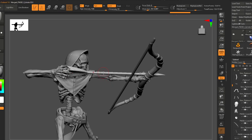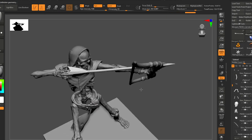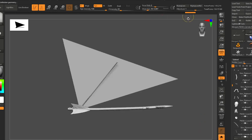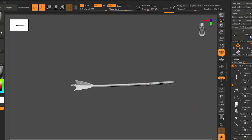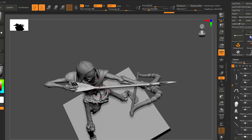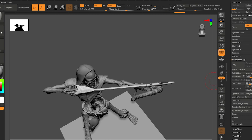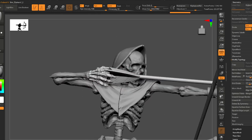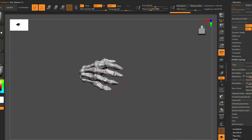Something in the higher subdivision got distorted. Let's undo again until this is gone. Looks like the higher subdivision got broken somehow. For this simple model, I'm just going to delete the subdivision levels and make them again.